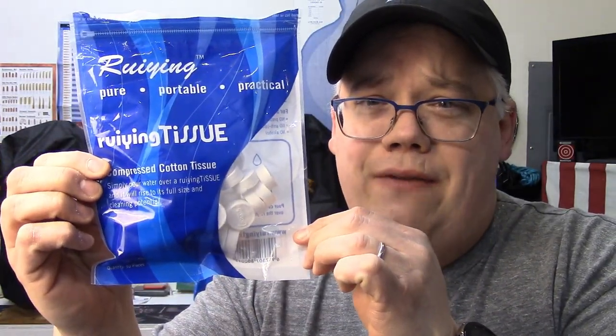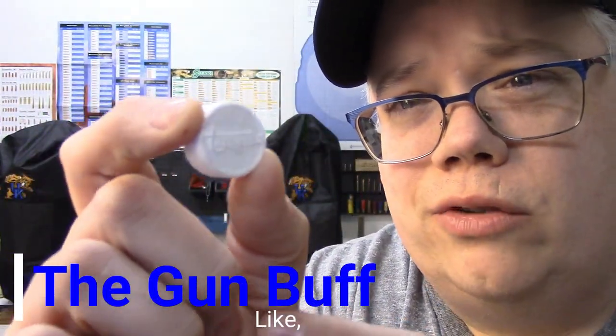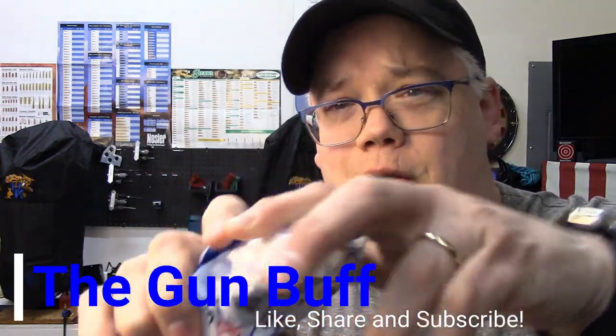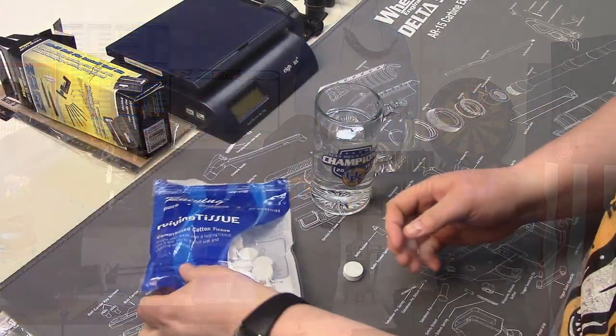Today we're taking a look at these cool reviving tissues. They are ultra compact towels that are super lightweight, take up no space at all. You can hold almost an entire roll of paper towels' worth in basically that much space. They don't weigh anything, they don't cost hardly anything, and they seem to be pretty nifty.